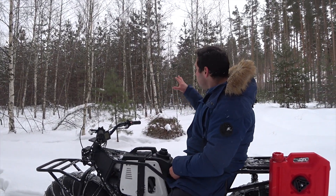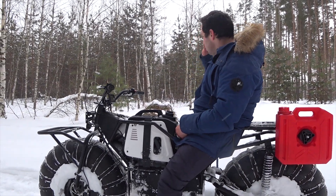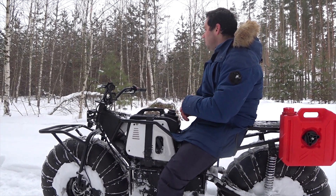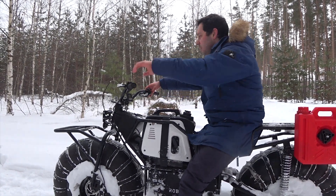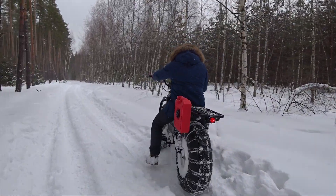Now let's try and make it go through bushes where you can barely walk — not to mention quad bikes that will never make it through there. And there's deep snow there too. Let's see how far we can go.